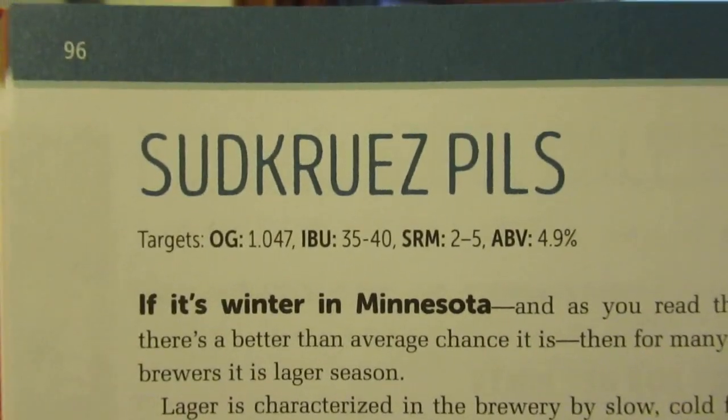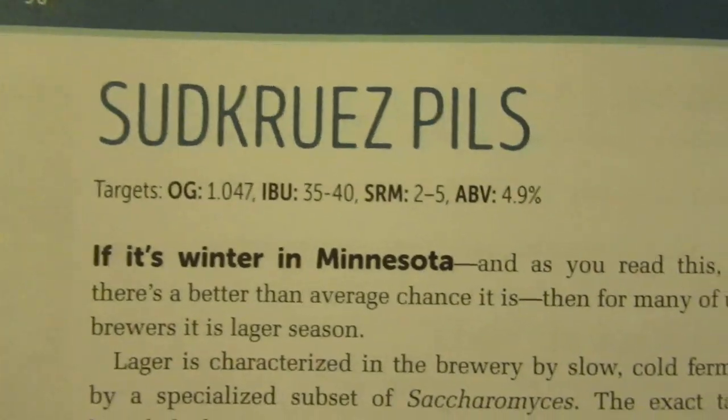I just got the book recently, even though it came out a couple years ago. A little slow on the uptake, but better late than never. This is what we're going to do today. Sudkreuz Pils — it's basically German malt, lager yeast, and New Zealand hops. I was actually going to make some type of New Zealand pils this winter, so this one will fit the bill.